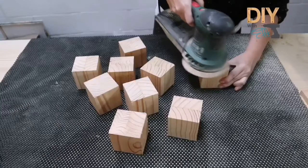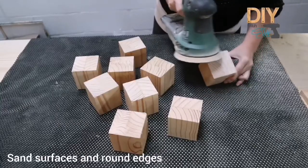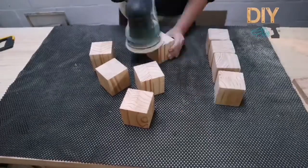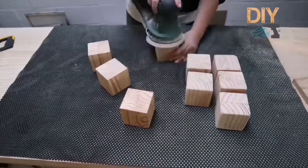Now you can thoroughly sand your blocks. Sand it well on each side and also the corners, and make sure you round all the sharp edges. This will give a great look towards the end of the project.